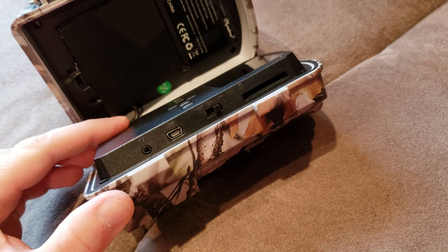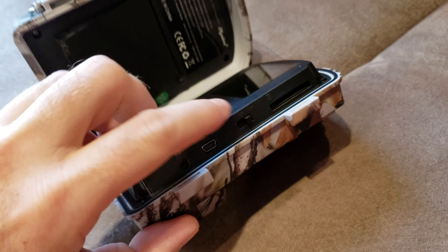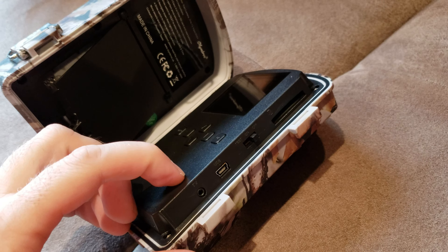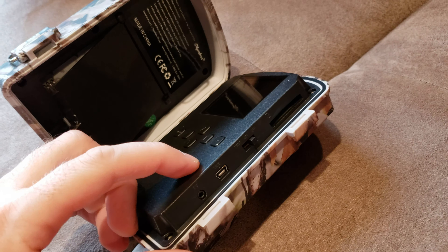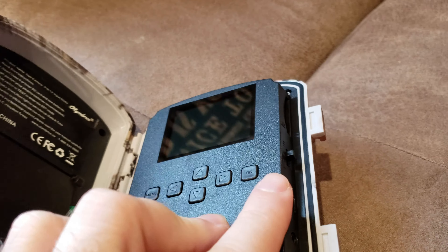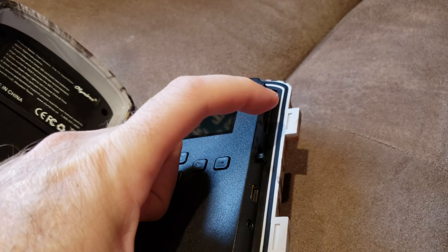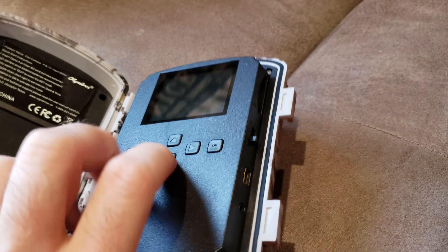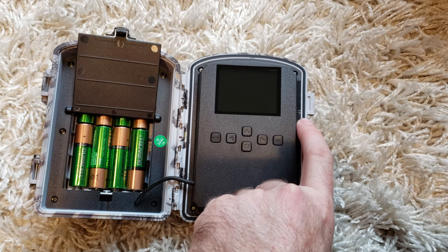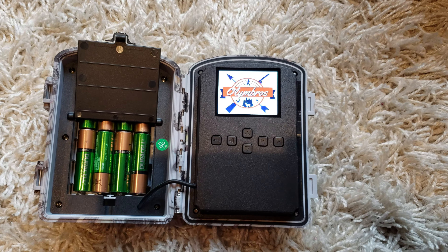Something I do like — it's a small thing — but the on/off switch right here is really tactile. My Bushnell cameras have a slider and you always slide right through test up to on — very hard to stop in the middle. This has an actual switch sticking out with a nice three-stop click, marked very clearly: off, test, and on.